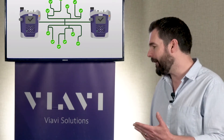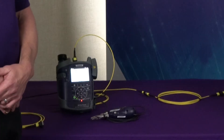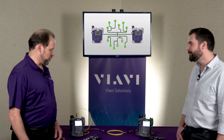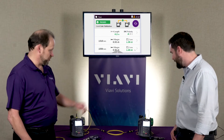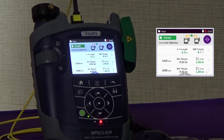We always talk about Smart Class Fiber products being fast, and I'm really hoping this carries on in the tradition. Can you put this thing to the test? So we've already set everything up — we've gone through, we've inspected all of our fibers, we've cleaned them, we've connected everything up, and now we're ready to perform a test. We have somebody at one end, somebody at the other end. Go ahead and enter that loss length test on your instrument there, on your side.